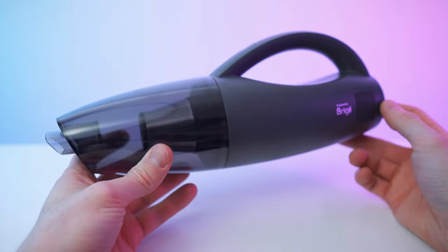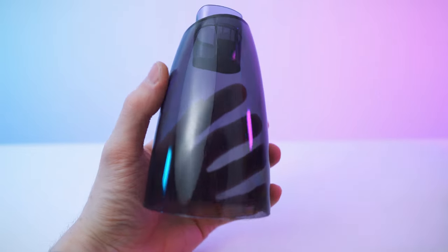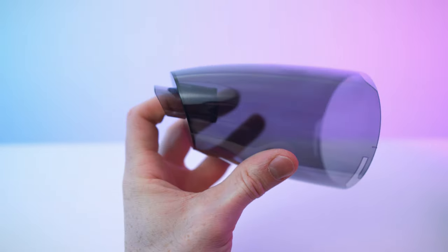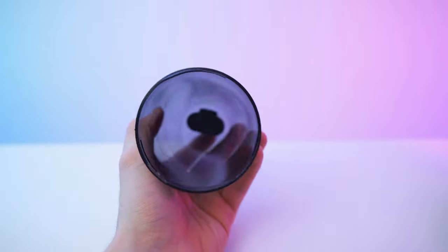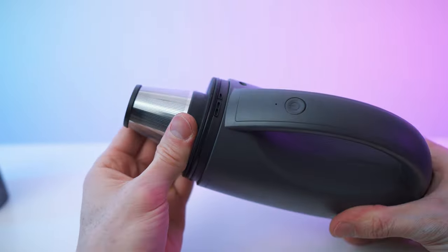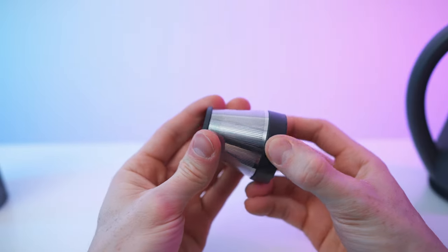Sounds like a breezy vacuum. Let's take a close look. Starting with the dust cup — this is what it looks like from the front. We have this flap in here that will, of course, stop the dust from falling out again. Then there's this section where we can also take out the filter. Intuitive and simple system.